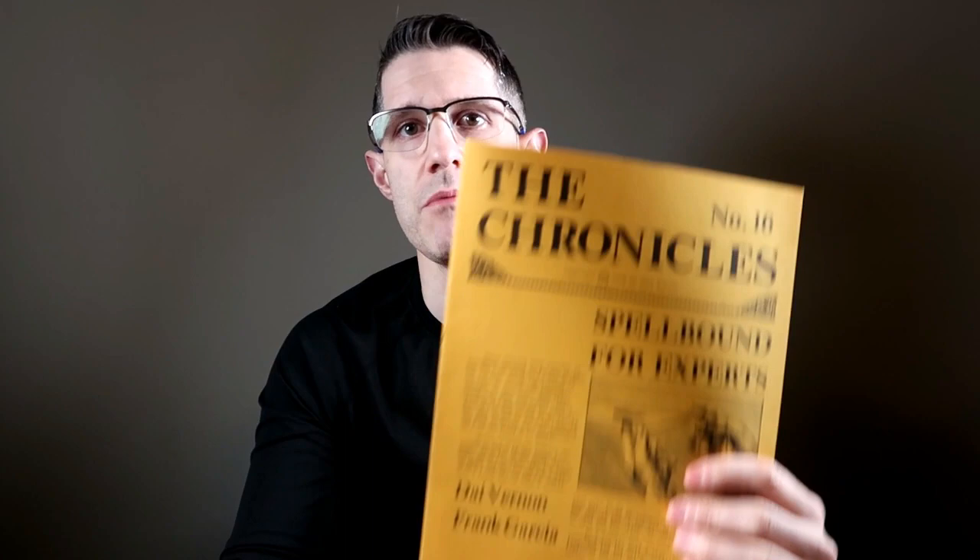I think you guys are going to like what I picked out. As usual, I'm going to try to demo the effects for you. Before we get started, I am going to mention that I'm going to be giving away issue number 16 of The Chronicles to a lucky winner. All you have to do is leave me a comment below, and I will randomly select one lucky person and contact you after I announce the winner next week.